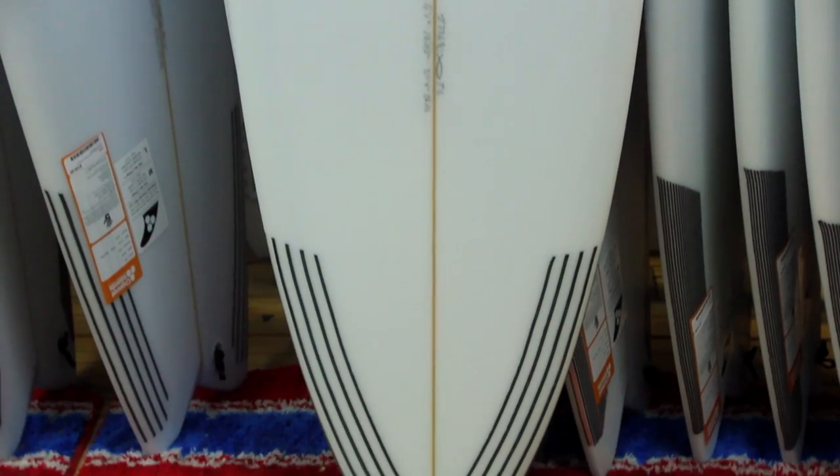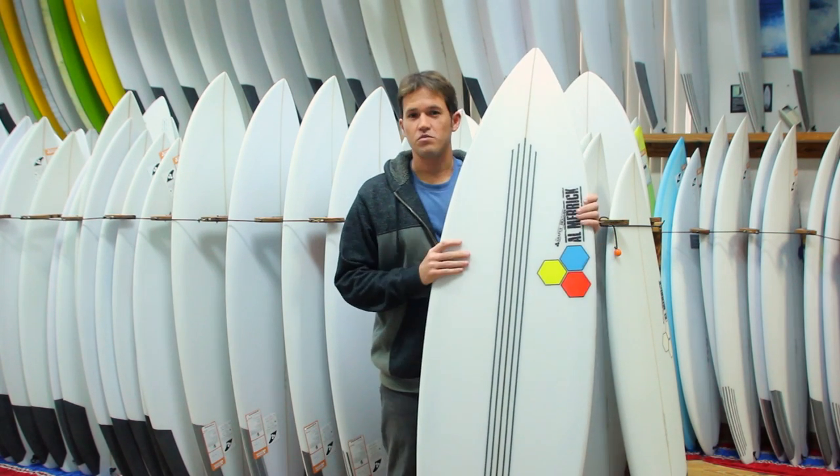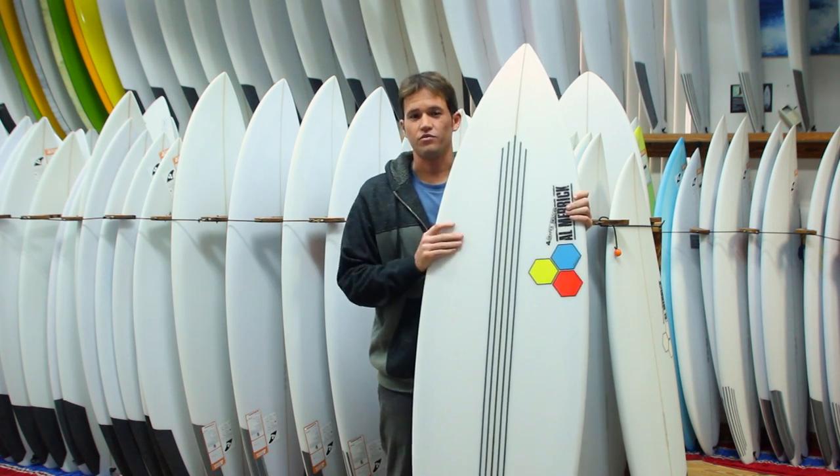It has a relatively full rail for the kind of board it is, and it has quite a bit of tail rocker. So think of a board performing like your high performance short board in relatively large waves.